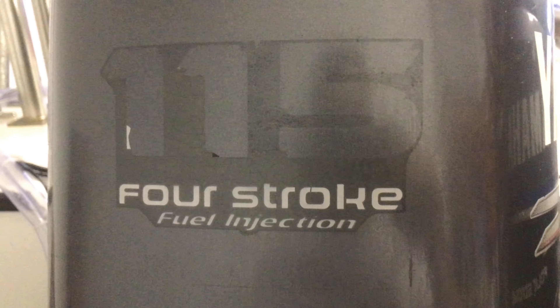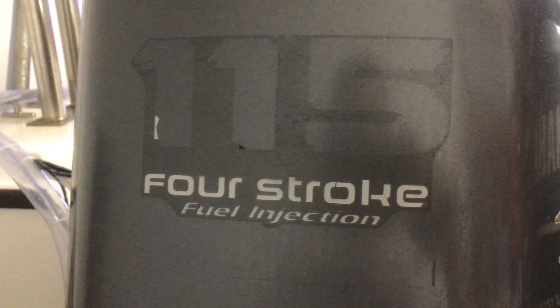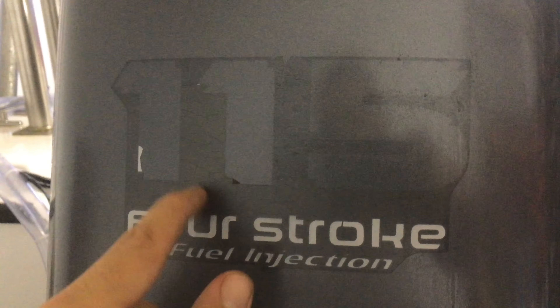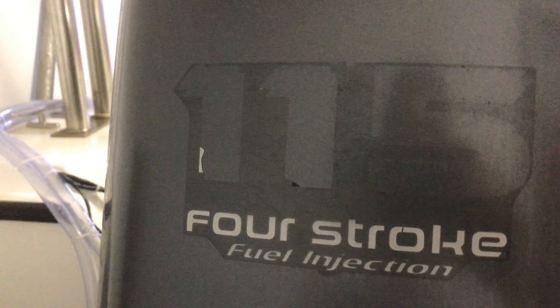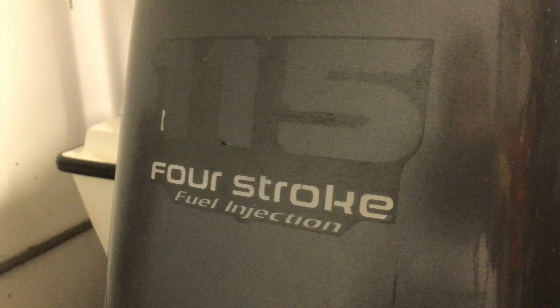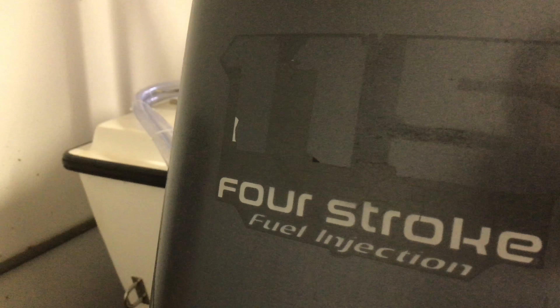Today we're going to talk about how to remove these stickers. They're really old and wrinkled. The side ones are still okay but the back ones were really damaged by the sun.